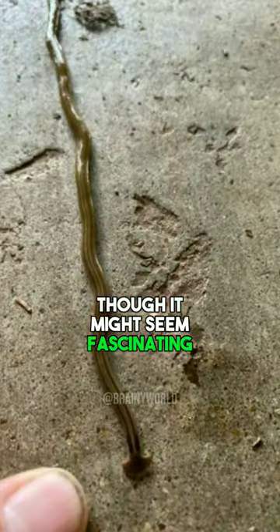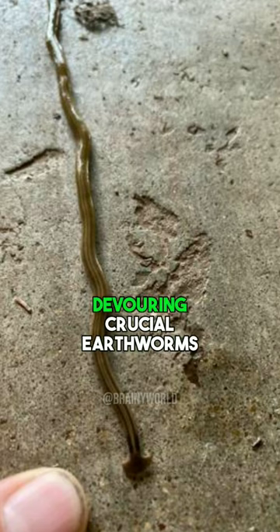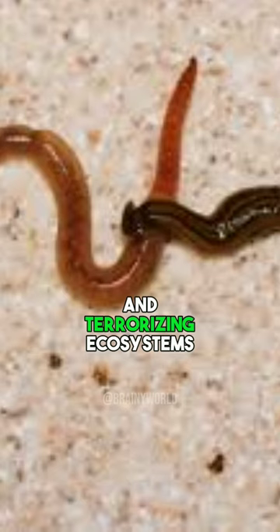Though it might seem fascinating, this invasive species is an ecological nightmare, devouring crucial earthworms and terrorizing ecosystems.